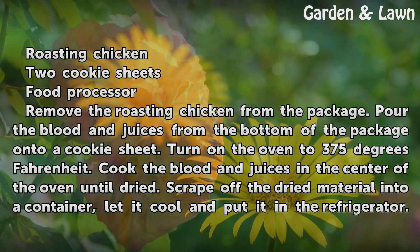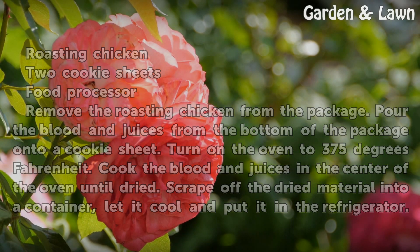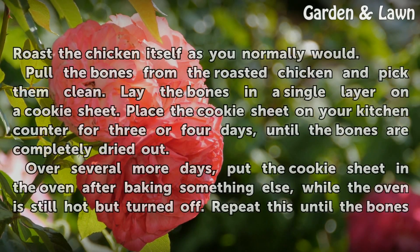Remove the roasting chicken from the package. Pour the blood and juices from the bottom of the package onto a cookie sheet. Turn on the oven to 375 degrees Fahrenheit. Cook the blood and juices in the center of the oven until dried. Scrape off the dried material into a container, let it cool, and put it in the refrigerator.